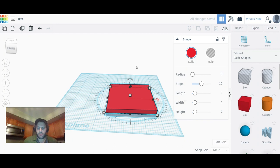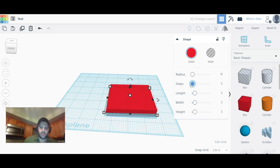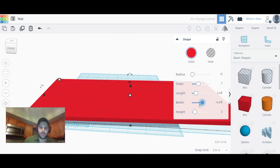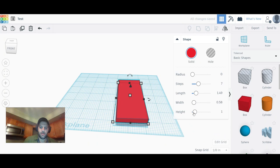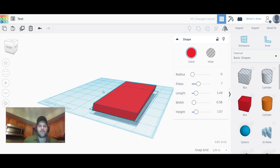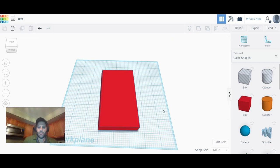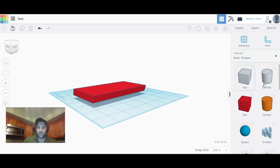This is just a basic how-to — the square doesn't have to be perfect. In the properties panel you can adjust Radius to make it more rounded, Steps won't do much on a rectangle, Length and Width to make it longer, and Height to make it taller. A lot of people will want to add a hole — say you're making a hanging bracket and need a hole in the middle.